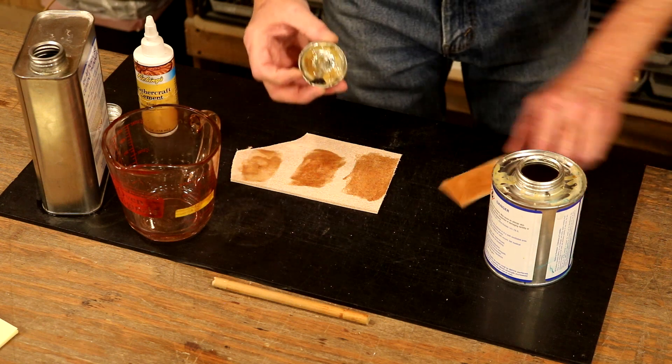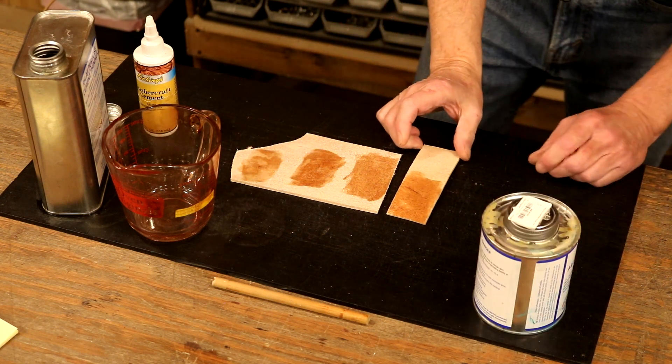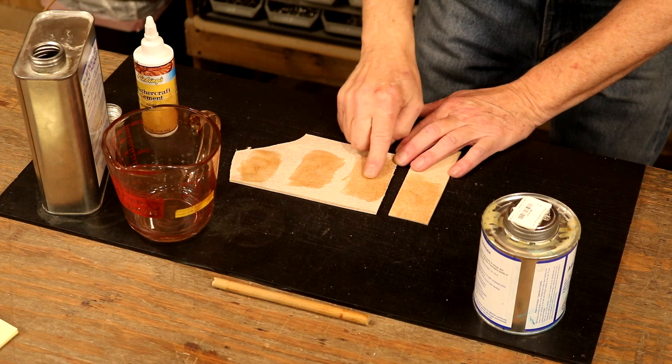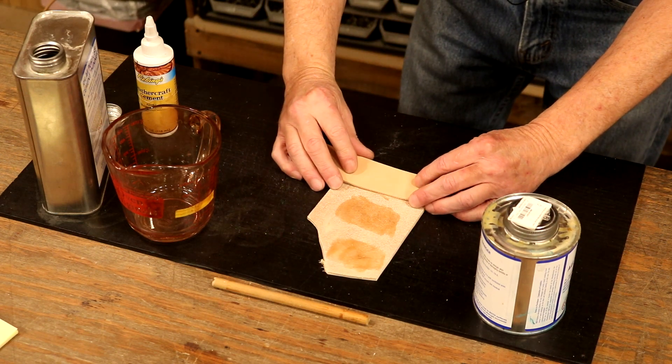We've got some glue on that piece. I'm going to give that about 10 minutes and let that glue dry and wick in. We've given our two pieces about 10 minutes. It looks dry, it feels dry, but it is certainly tacky. So, let's lay this down and see how well this holds.